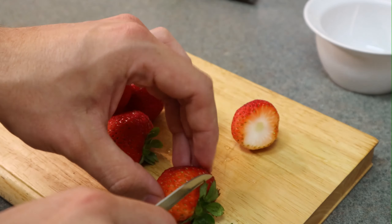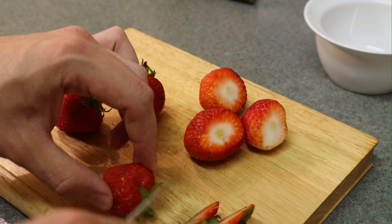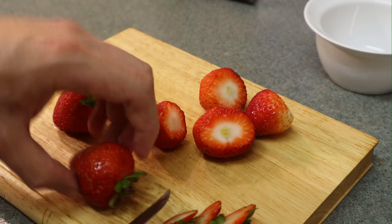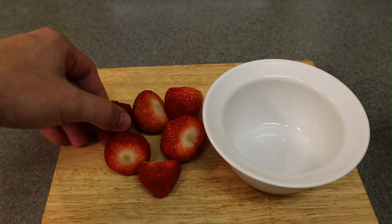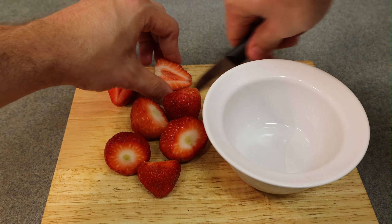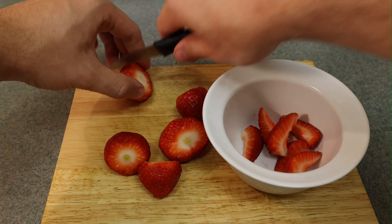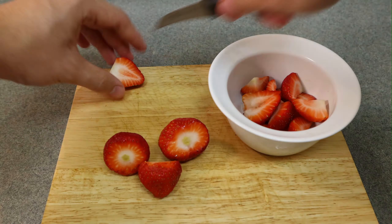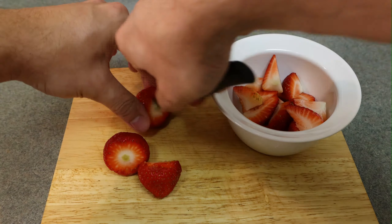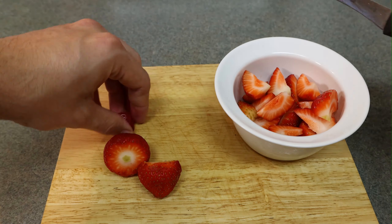I'm going to start with macerating some strawberries today. I washed them already, then I'm going to cut them into sixths or quarters depending on the size. I decided to cut them in the most awkward way possible by putting the bowl on the cutting board — I do not recommend this, but I did it for the camera.